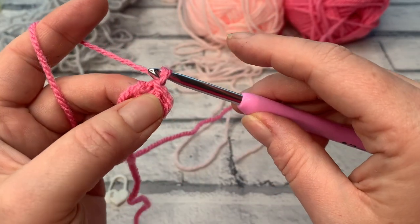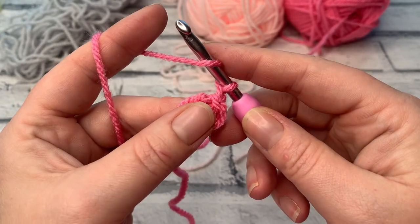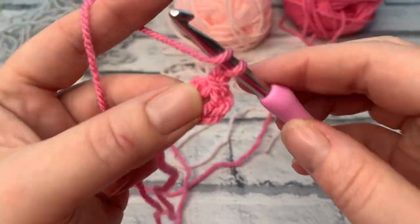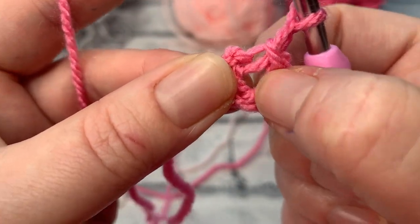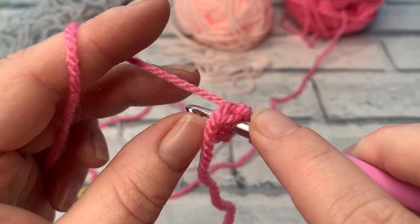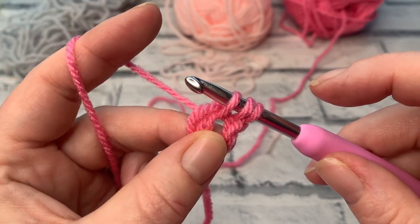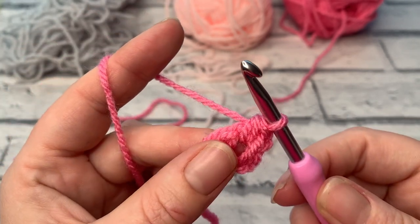Make sure you're working into the correct place — you can see there are two holes, one where we slip-stitched and a bigger one underneath which is the middle of the ring. We're going to continue round one by making a chain of one — this does not count as a stitch — and then work three half double crochets (US HDC, same as UK half treble) into the middle of that ring. Yarn over the hook, insert into the centre, yarn over and bring back through so you have three loops on your hook.